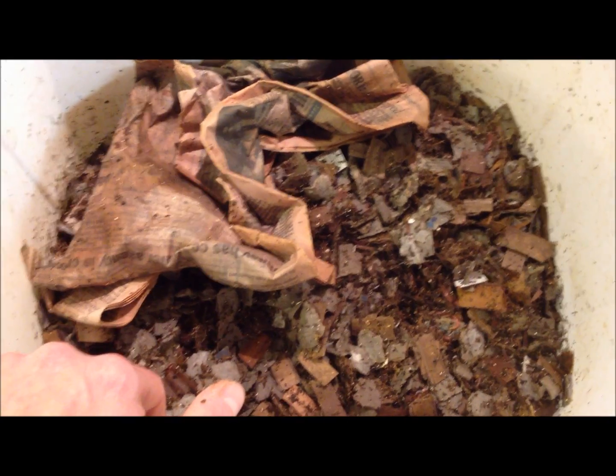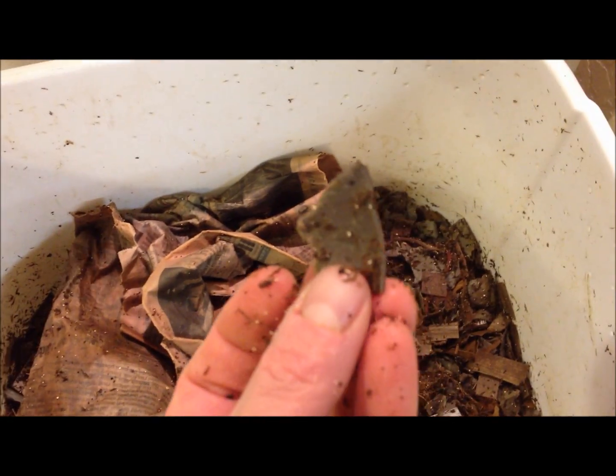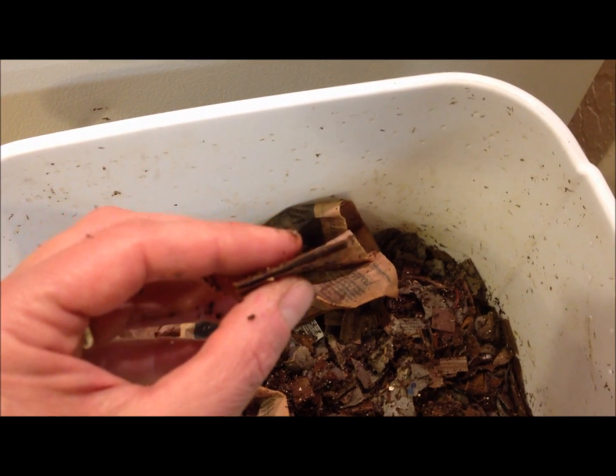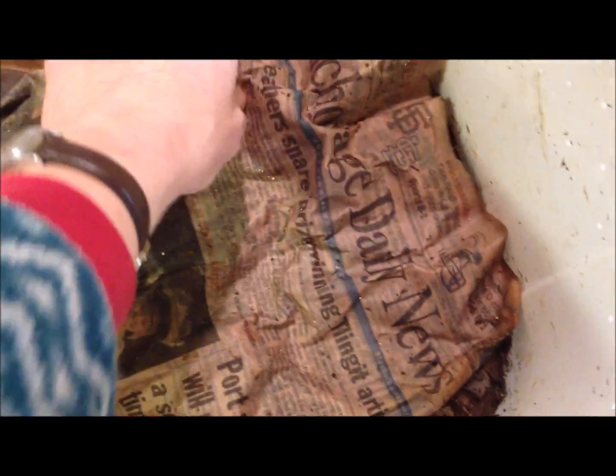I always bury my food under the bedding, about one to two inches down. If I don't have enough bedding, I add more. The bedding that I like to use in my flow-through worm bin is egg carton type cardboard that I tear into little pieces. I also like to use corrugated cardboard — I just cut that up, get it a little bit moist, and it's great bedding. The worms really go for it.